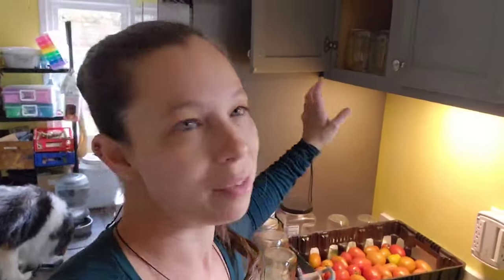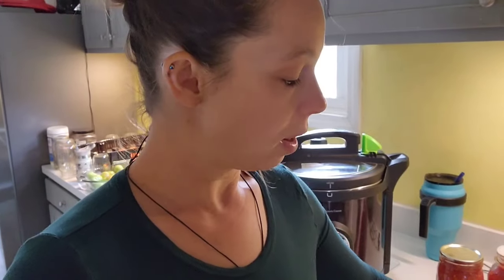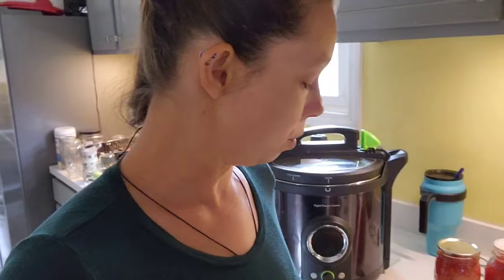I want to talk about the Tattler lids. They're reusable canning lids — ball lids are technically disposable and you're not really supposed to use them more than once. These are sustainable, which is a good thing, and the price point is really decent compared to ball lids, which I'd have to continue buying forever. Using Tattler lowers the overall cost of my canning.